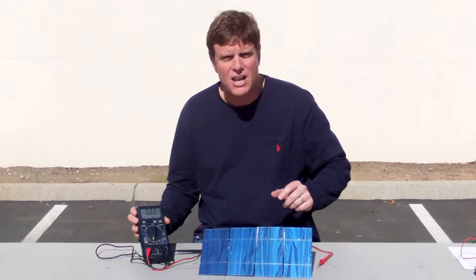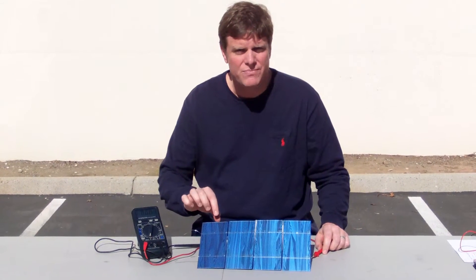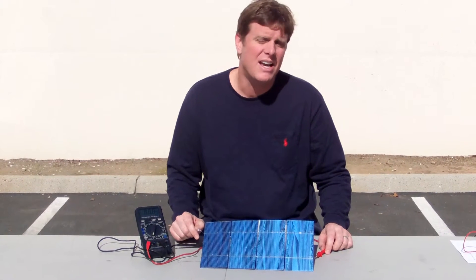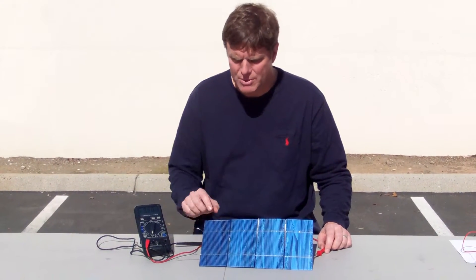So what I've done is I've strung together four solar cells. The specification on these solar cells is 0.5 volts each, and because they're in series, that should give me 3.6 amps — so they're 1.8 watt cells, 3.6 amps total.